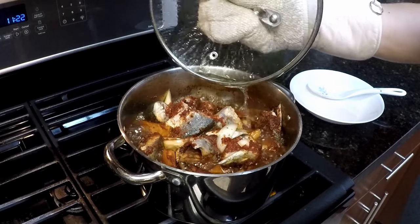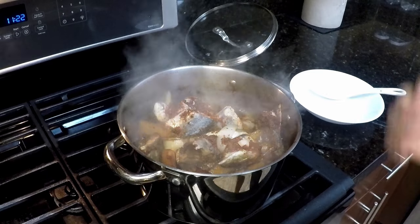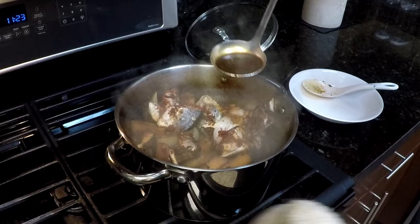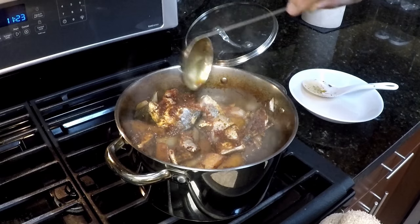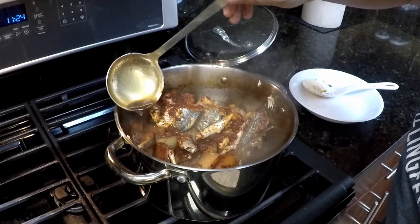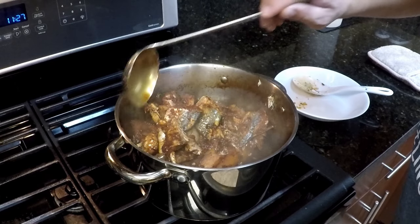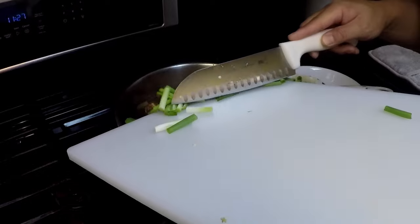It's been boiling for 20 minutes, so I'm going to turn the heat down to low and simmer for about 30 minutes. I'll push everything to one side to get access to the broth and pour the broth on top of the fish so it can absorb all the flavors without breaking the fish apart. I'll repeat this process every 10 minutes. At this point I'm also adding the green onion and Korean green pepper on top.